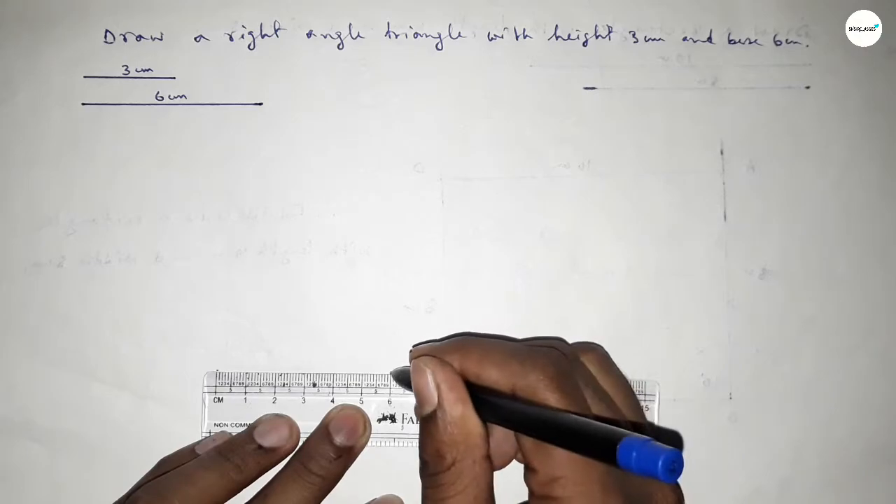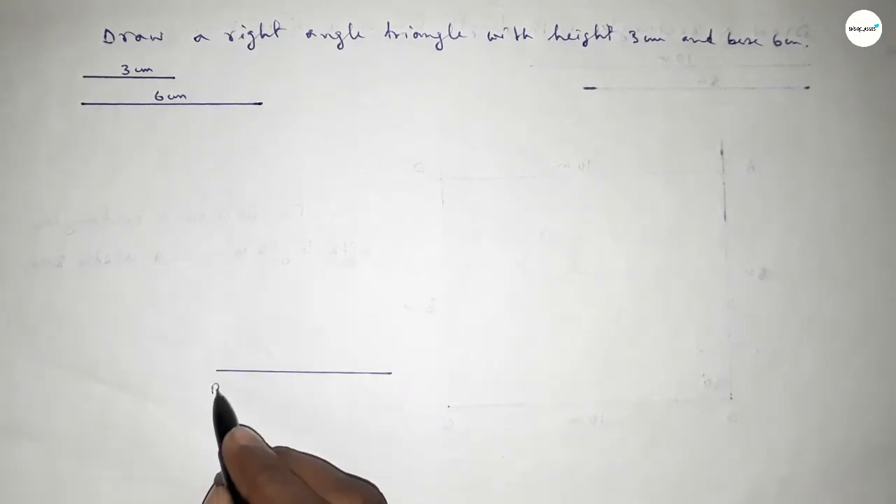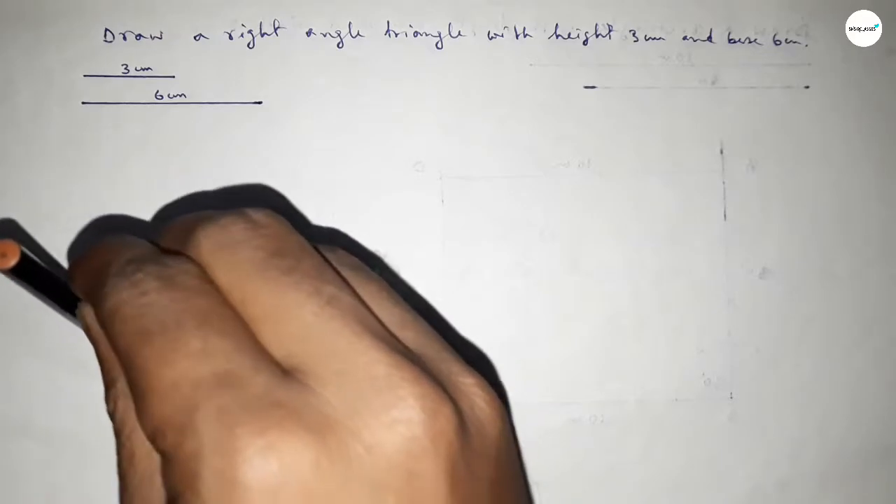Now we have to draw a line of length 6 centimeters — this is the base of the triangle, so this is 6 centimeters. Taking here point B and here C. Now we have to draw a 90 degree angle on point B, so putting the compass on point B.